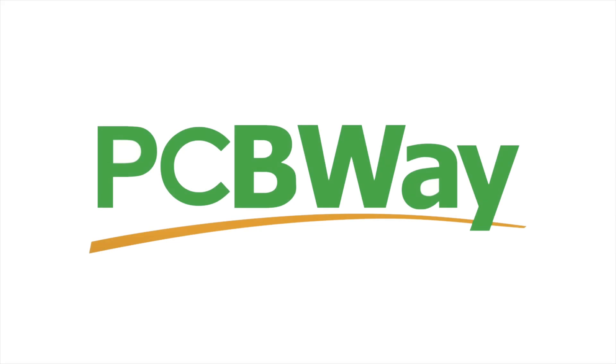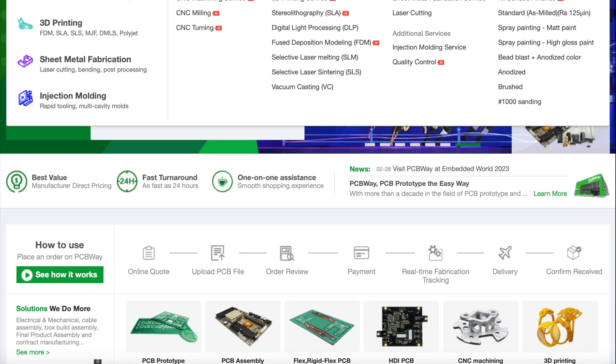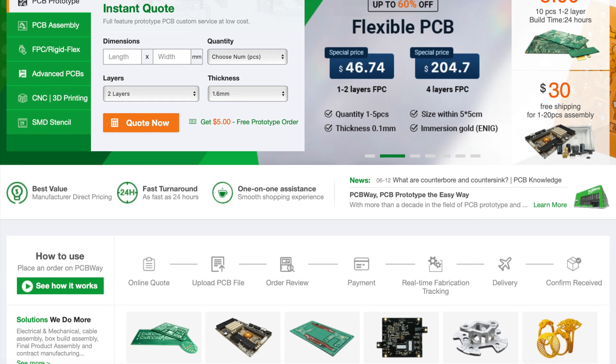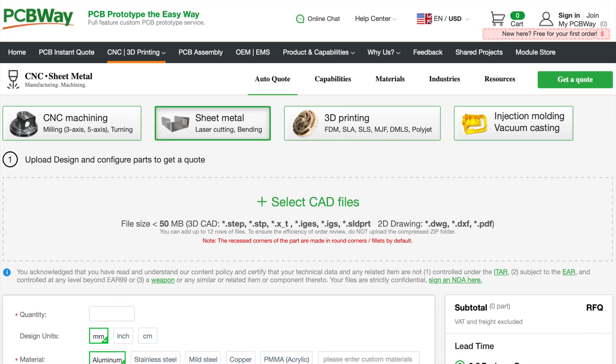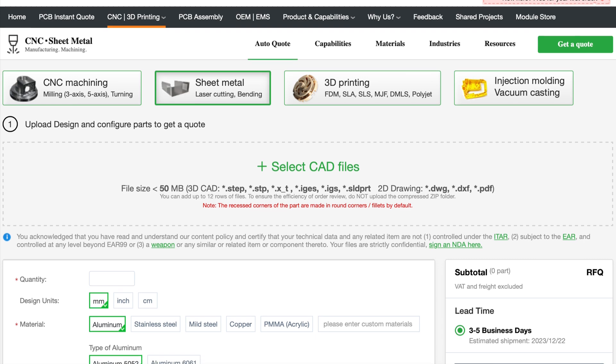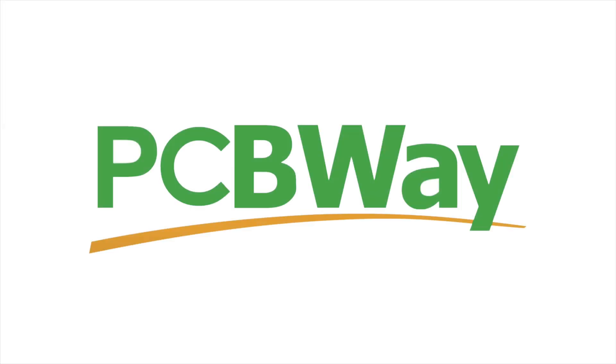Our good friends over at PCBWay have kindly sponsored this video. PCBWay offers a variety of services from PCB production and assembly to 3D printing in various materials, injection-moulded plastics, and even sheet metal fabrication. They offer a very professional and high-quality service for extremely reasonable prices. Check out the link for their website in the description below.